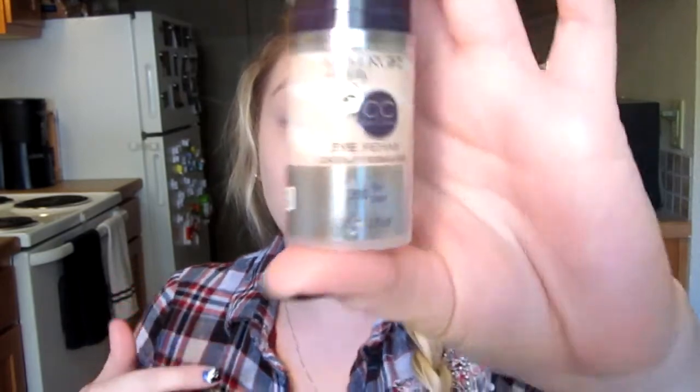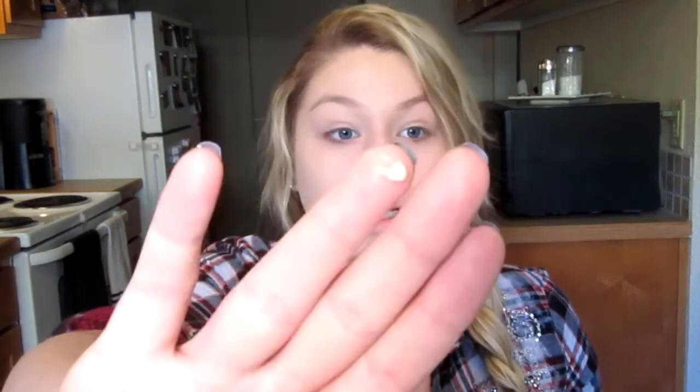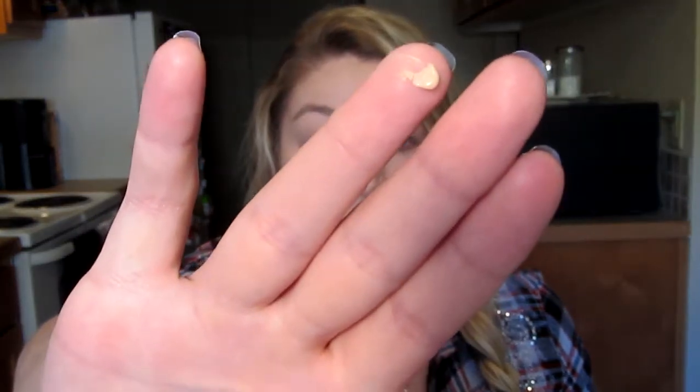Now for my under eye bags — I've been really, really tired lately and I don't know why, maybe it's the changing of the seasons. So I've got to conceal my under eye bags. To do that I'm going to use the Covergirl CC Eye Rehab Cream. And I'm going to be taking the littlest amount of this product because seriously, guys, this stuff goes so far. So I'm just going to be taking the teeniest, tiniest bit.